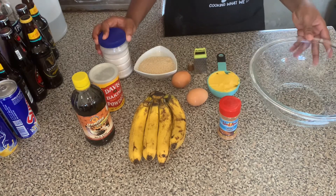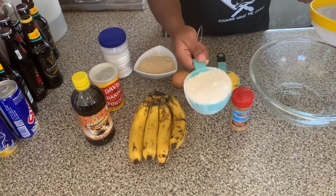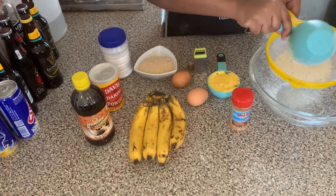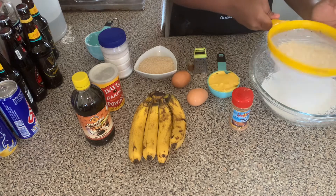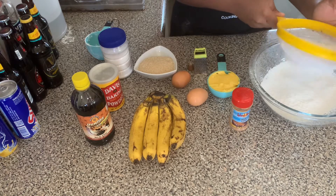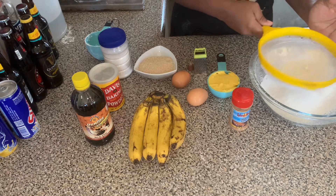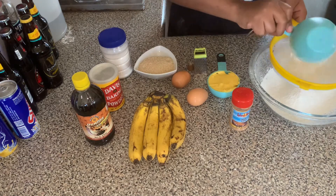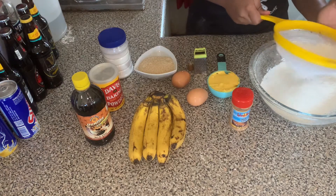So we're going to be using one and a half cups of flour. We're going to be sifting the flour. That's one and a half cups of flour.